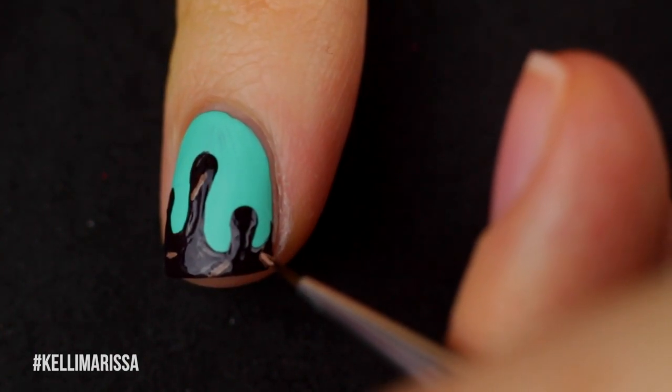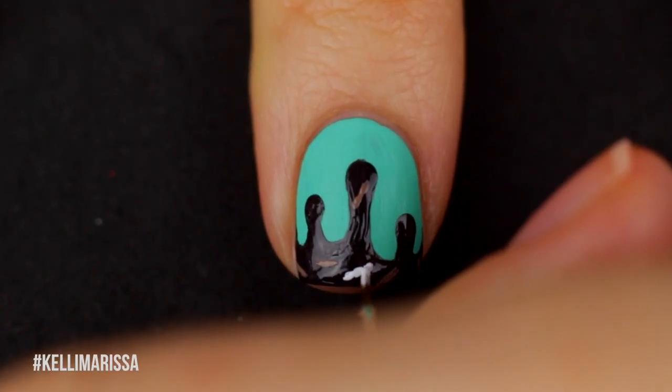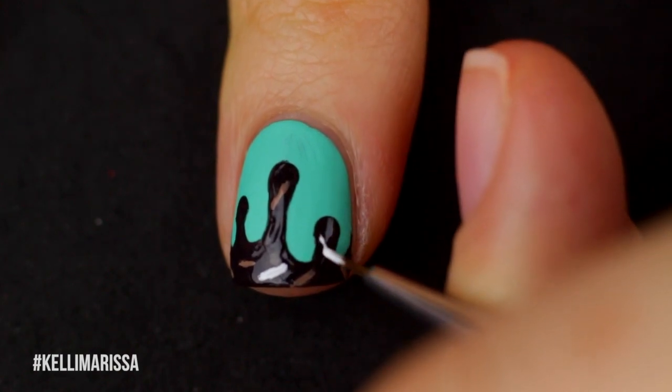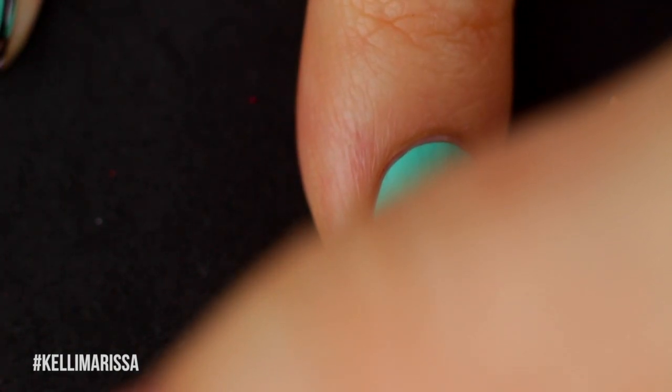If you want, you can make these rainbow sprinkles, or you can skip the sprinkles entirely and just have some nice fudge drips — however you guys want it to look on your nails. Because like I said, I hate mint ice cream. It's gross, it's like toothpaste.